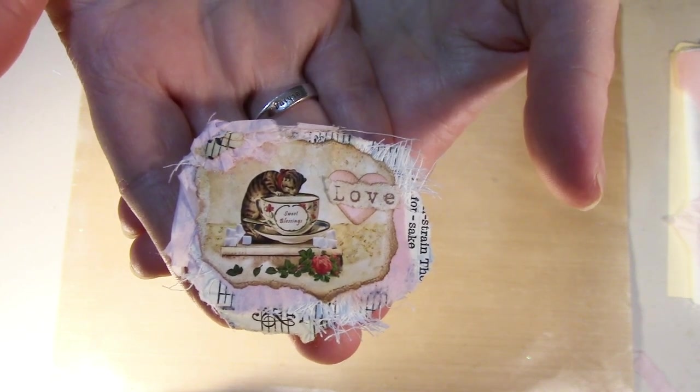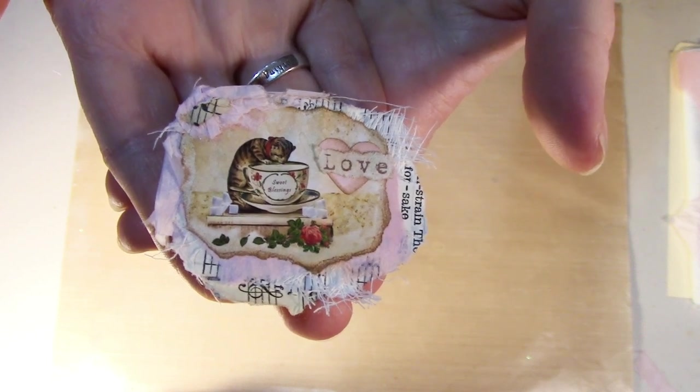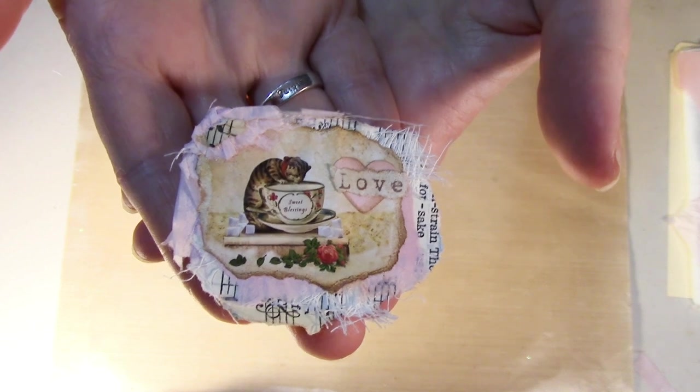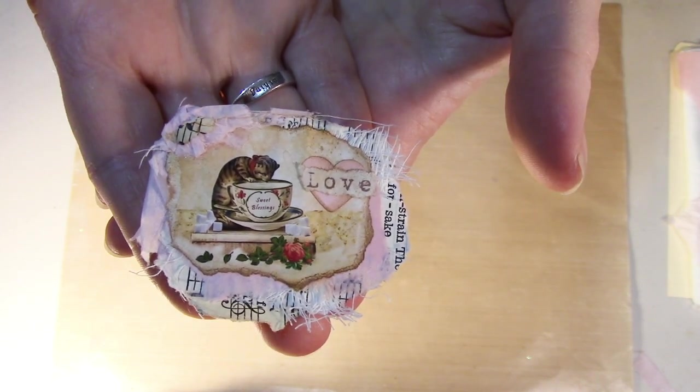Hello everybody, this is Leanne and this is a paperclip cluster. Have you made one before? Are you familiar with them? Maybe you're not. Either way, this is what I'm going to be working with today and sharing with you how to make it.